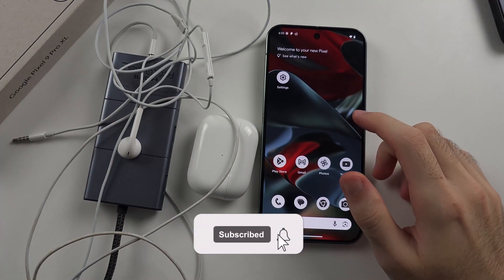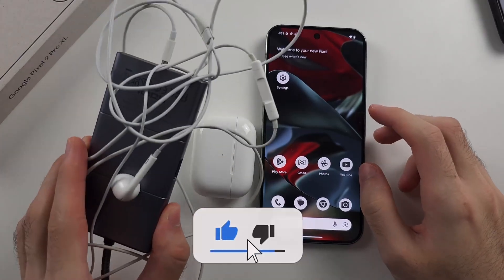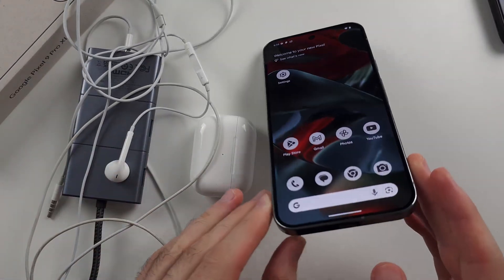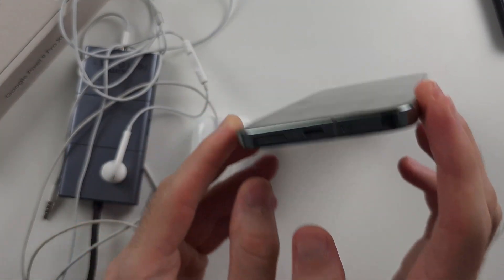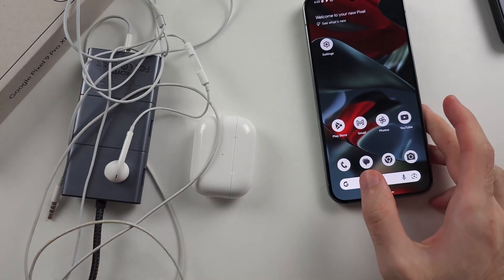To connect headphones to Google Pixel 9 Pro or 9 Pro XL, if you have wired headphones, as there is no 3.5mm jack on the Pixel 9 series, we will have to use an adapter.